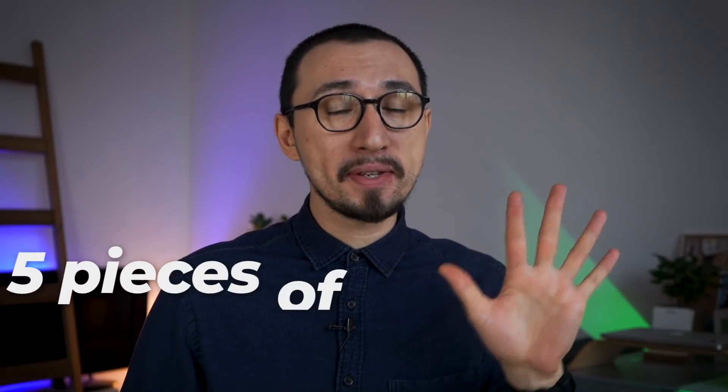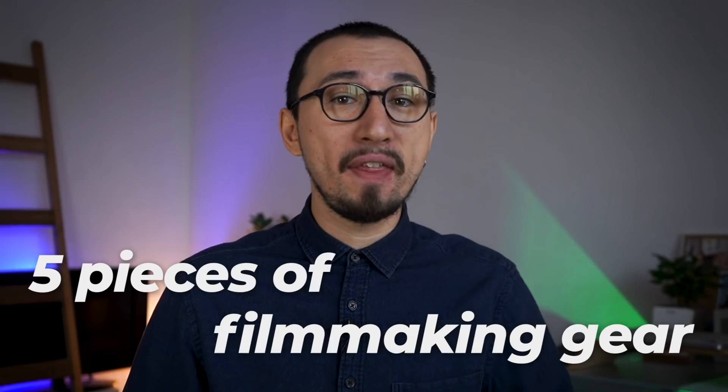Hi, my name is Roman and this is Movavi Vlog, your go-to channel for making creator videos. Today I want to talk about 5 pieces of filmmaking gear that, in my opinion, every YouTuber should have. All of the items would be great to invest in if you don't have them yet. And what's even cooler, you don't need to invest large sums of money at all — each option costs less than $50.